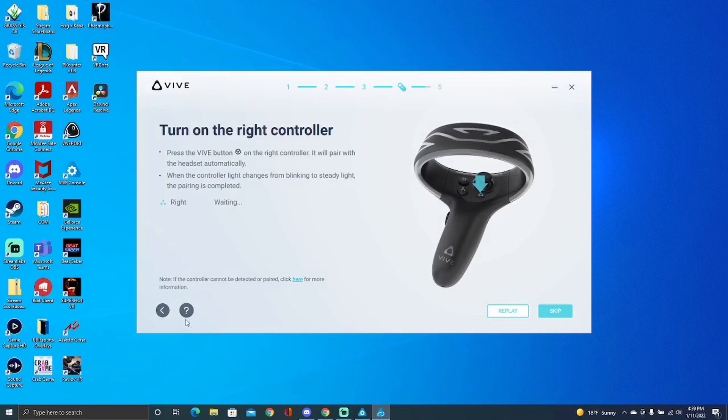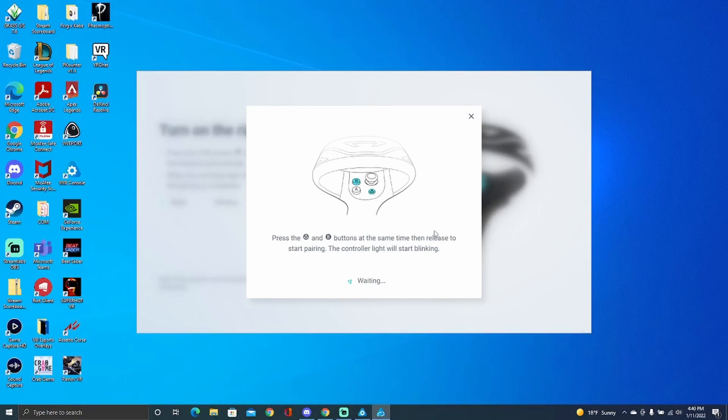What you're going to want to do is come over here to Help. Click on Help and this little pop-up message is going to come up. You're going to want to push down the Home button and the B button at the exact same time, release them, and this should link the controller to your headset. That fixed it for me.